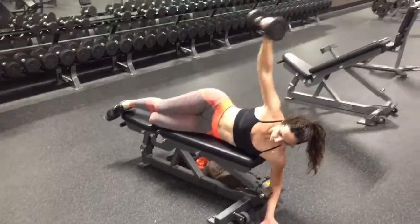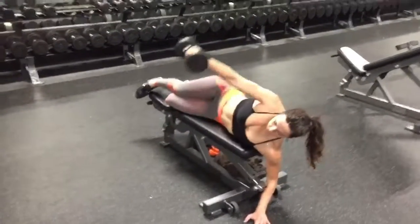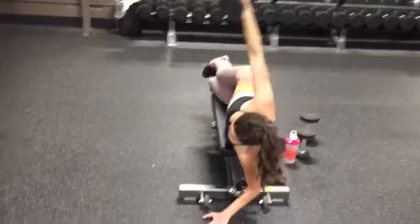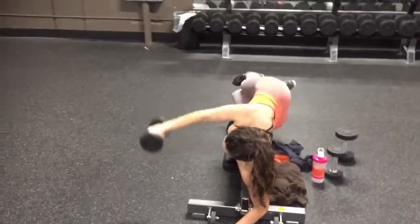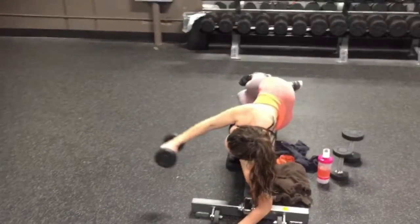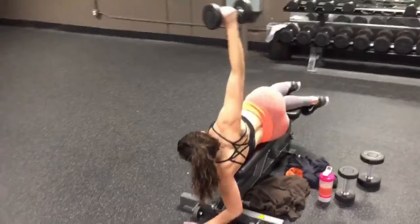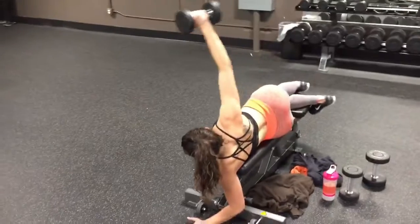If you're a little bit more advanced, you can go a little bit further past your shoulder blade. But if you're a beginner, just go straight up over the shoulder blade and then come all the way back down. Really keeping your body as still as possible and really using those shoulders and back muscles to pull the arm all the way up.